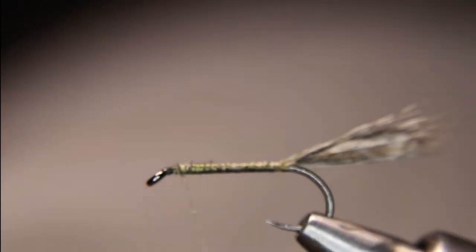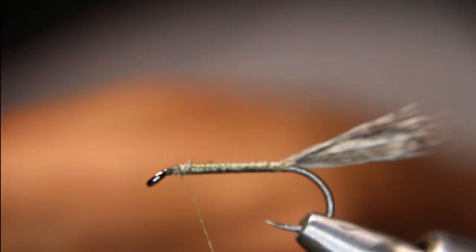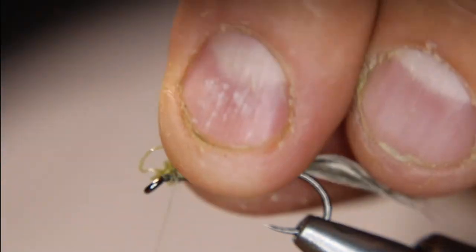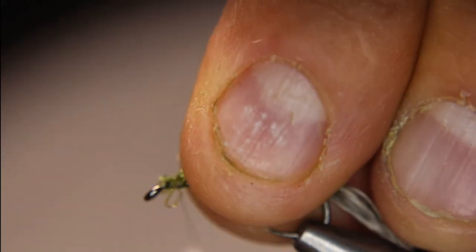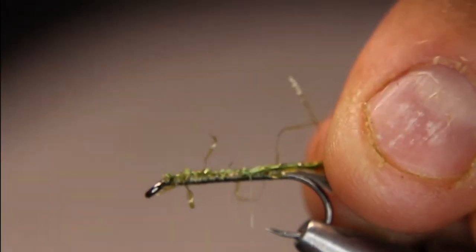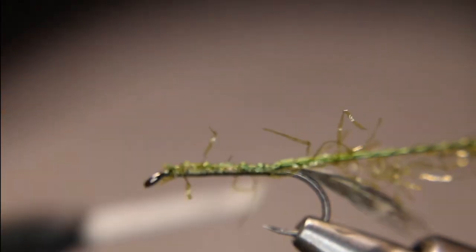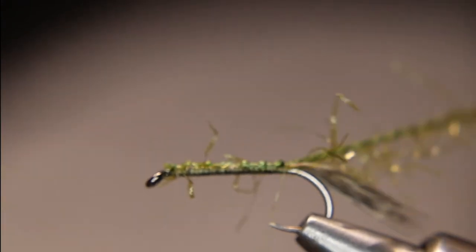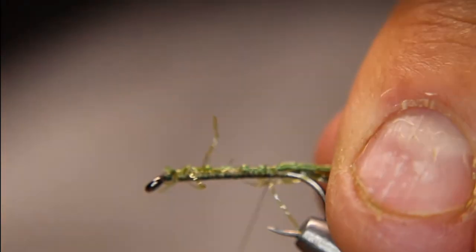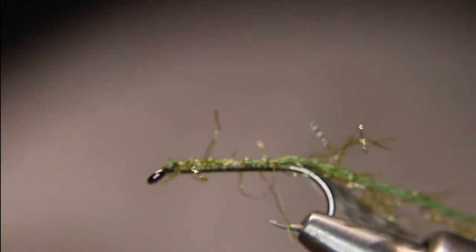Back to the front here. I'm just going to put in my only non-roadkill part, which is the straggle. I just think it helps add a little bit of extra flash — there's nothing but natural materials in this fly, so having a little bit of flash just helps.